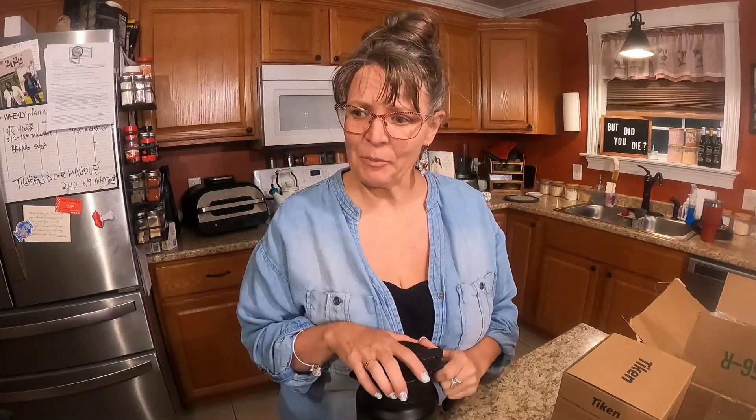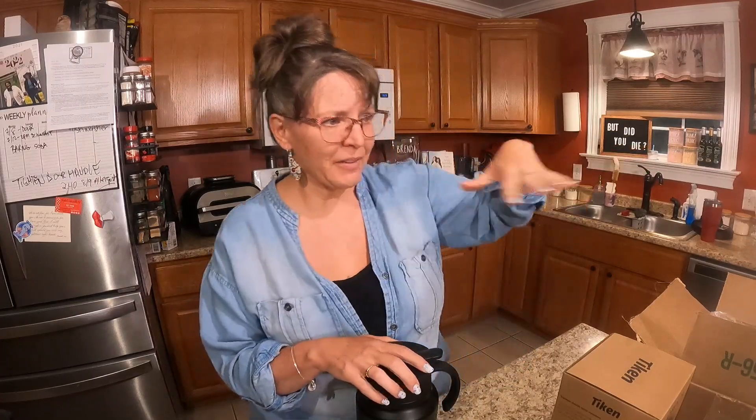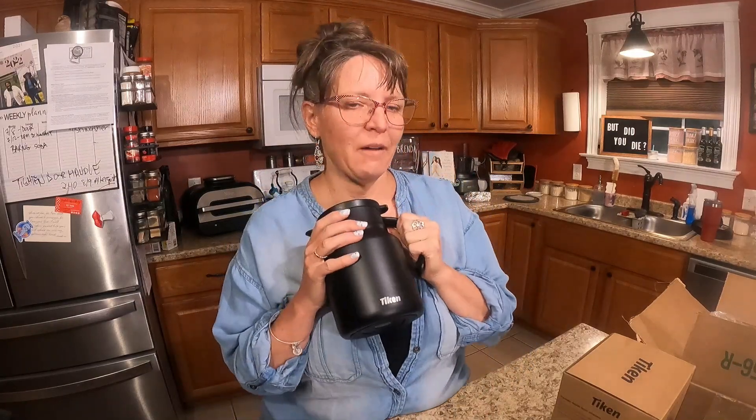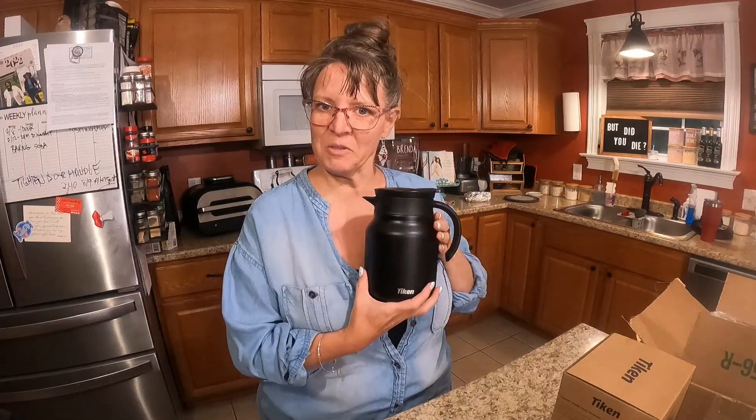It keeps warm all day. I finish my last cup usually around 3:30 or 4. It keeps hot all day, but it's like it cooks it. So come 3:30 or 4, that last cup is a little rugged. It's been sitting there all day — it's a little rugged by 3:30 in the afternoon. It doesn't taste that great; it's burnt to the bottom. My little burner that my pot sits on is all burnt. So if this works well and keeps my coffee hot, I'm going to take this right into my office with me.